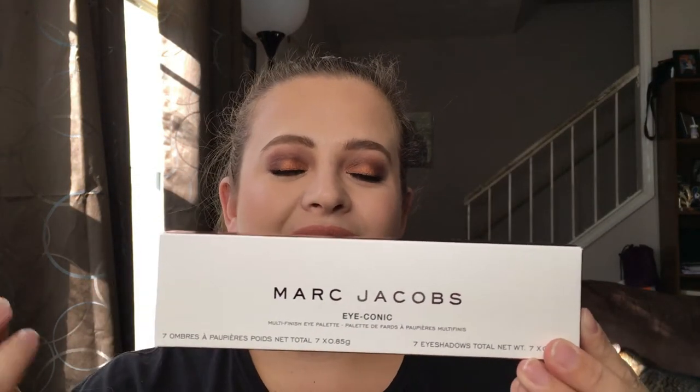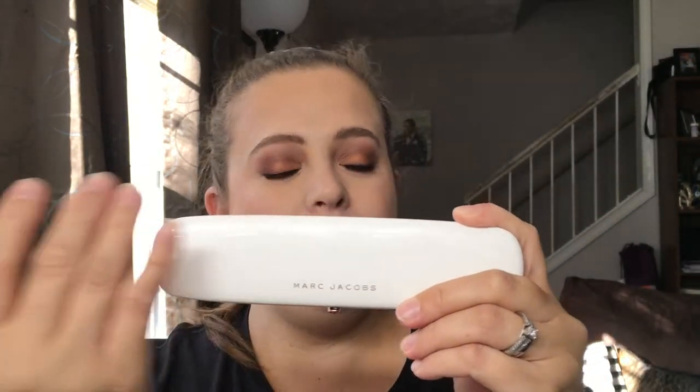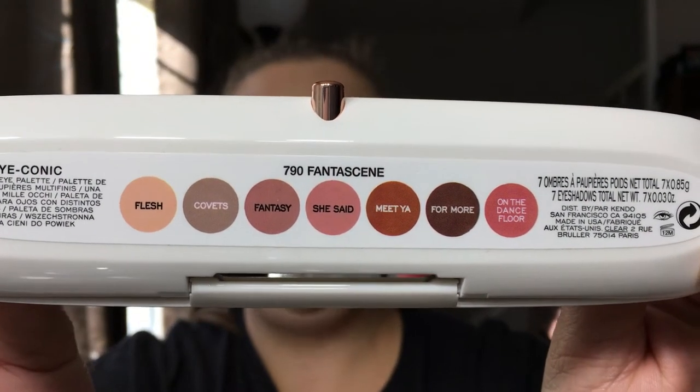Starting off with the new eyeshadow palette — this is the box right here. I love the Marc Jacobs packaging, it is so sleek and elegant. It's got white with rose gold accents. This is the iconic palette with seven eyeshadows and multi finishes. The name of this palette is 'A Fantasy.' Keeping up with the box, the palette itself is white — most of his other eyeshadow palettes are black, but this one is white. You do have his letters in rose gold along with the tab, and on the back you have the names of the eyeshadows.